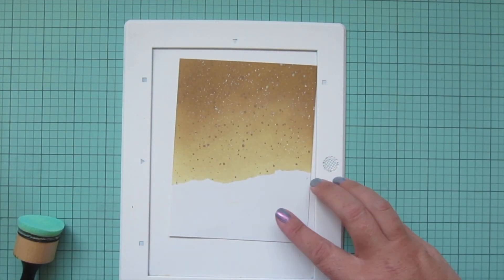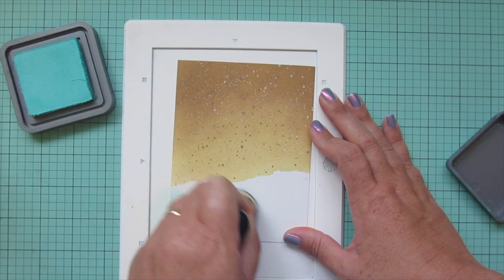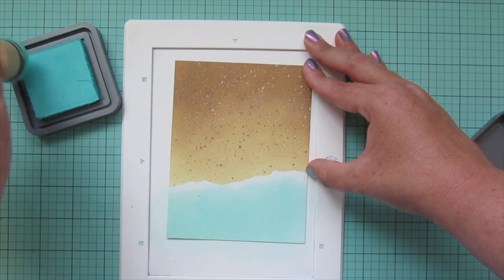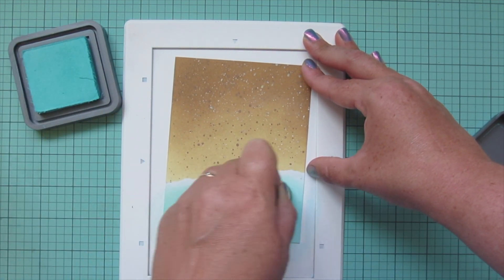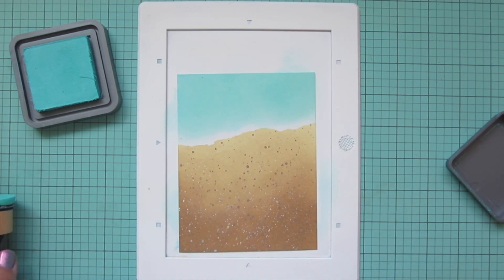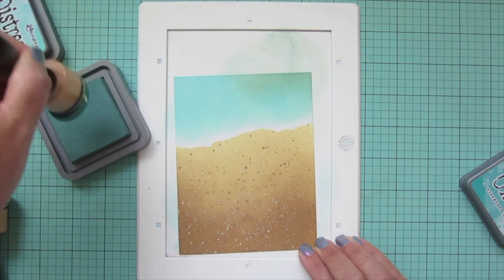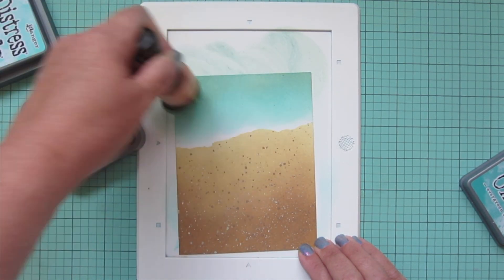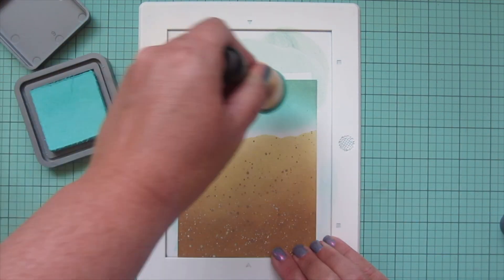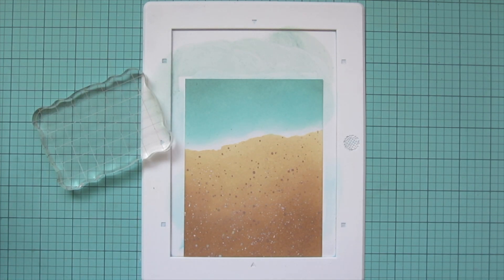I've cleaned off my Waffle Flower mini media mat so I can do the top part. I flipped it upside down because I find it easier to come up from the bottom. I'm using salvaged patina for my ocean, bringing that up almost to that torn edge — I want to leave just a little bit of white there to be the waves. Then I want to darken up the top, so I'm grabbing some evergreen bough, which I know might sound strange for an ocean, but I thought it would match with that teal stripe on the pattern paper. I sponged on a little bit of that and then went back to salvaged patina to smooth the transition.